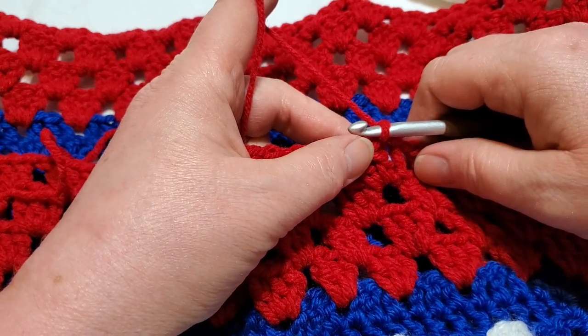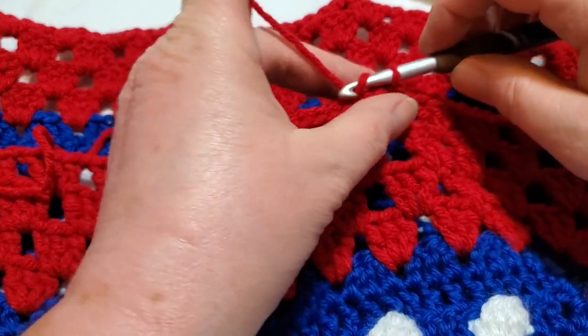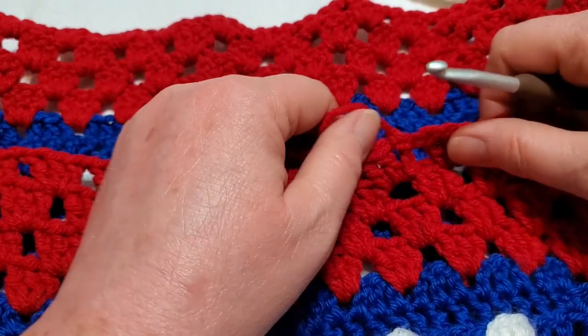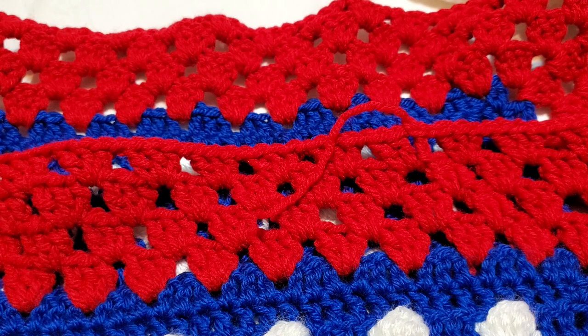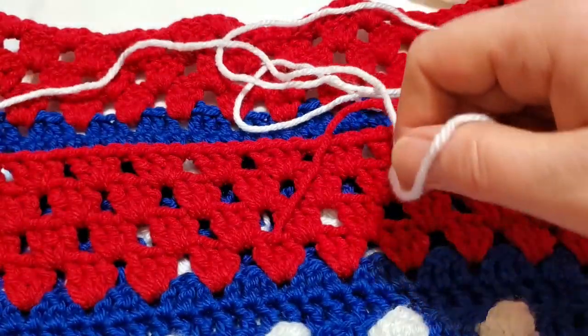Slip stitch to join, then chain one, pull it tight, and cut the yarn. Now we're going to get our white yarn out. We'll be doing back post double crochets in this next section.